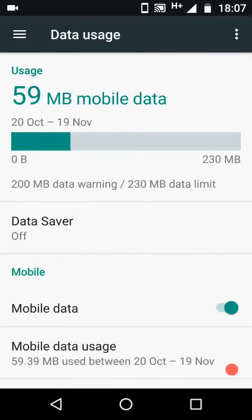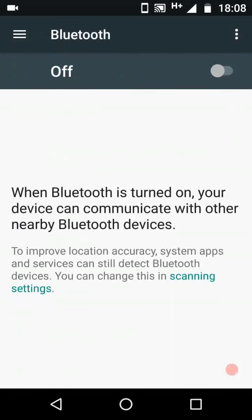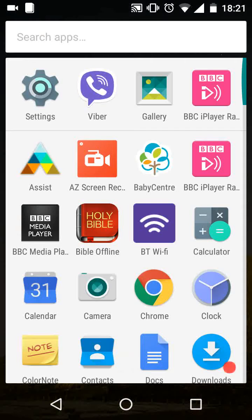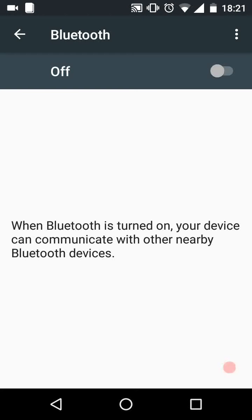Now go back to settings, tap on Bluetooth and turn on your Bluetooth. Do the same on your friend's phone — go to settings, tap on Bluetooth and turn on Bluetooth.